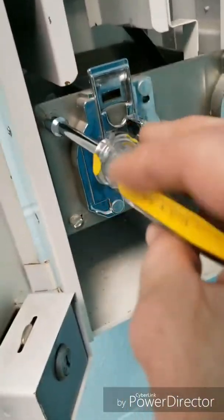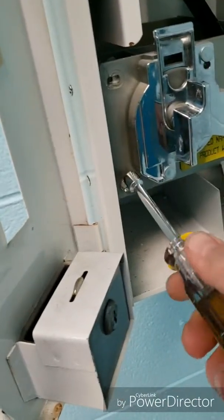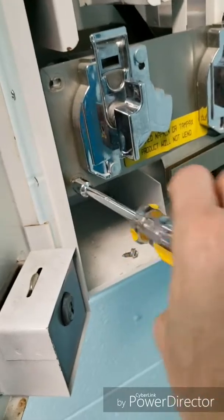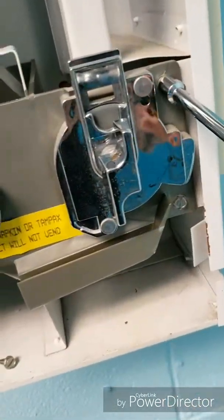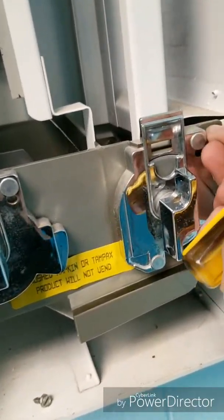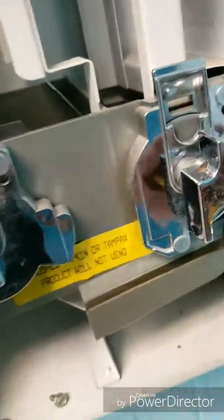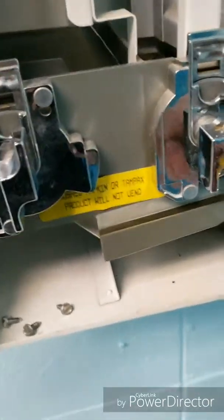Remove these screws here. Now this whole unit is just going to come right out, and then I'm going to go to my workbench and continue from there.